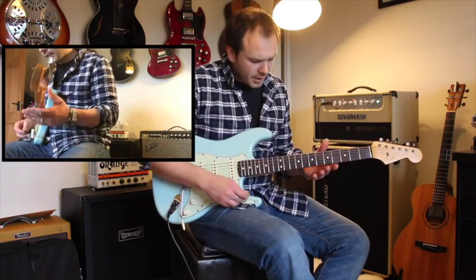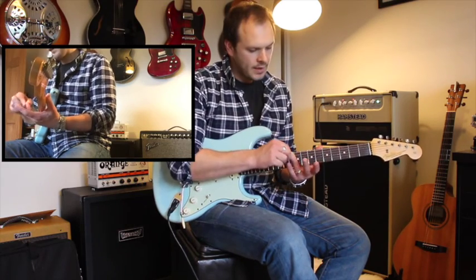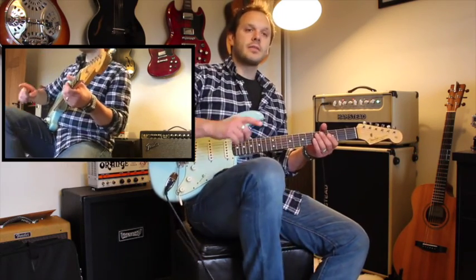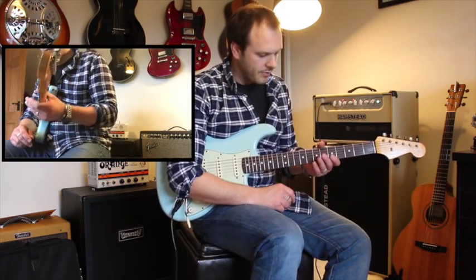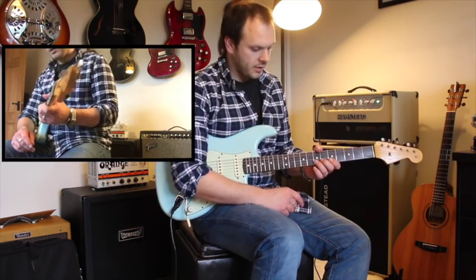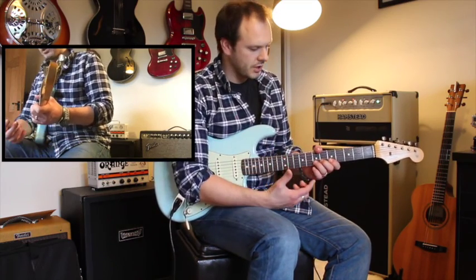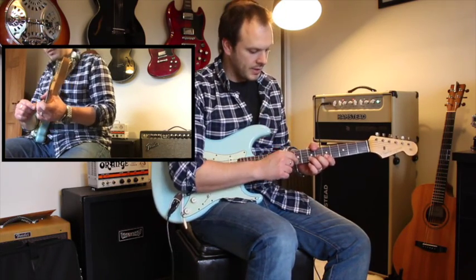So the first thing is we're going to concentrate on third finger bends right now. You can bend with anything you like, and I fully recommend practicing it, but this short video is just about third finger bends. The way I achieve a really nice bend is by following a few simple rules that I do naturally now, but when I started figuring things out, these really helped me.